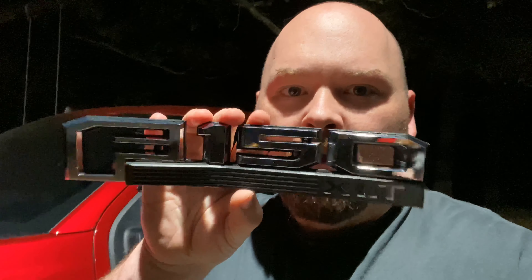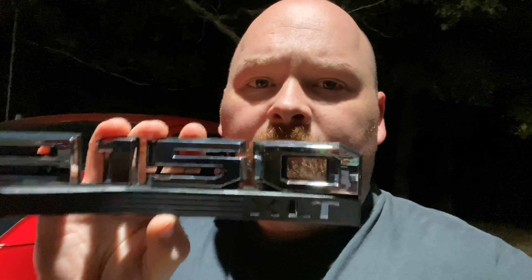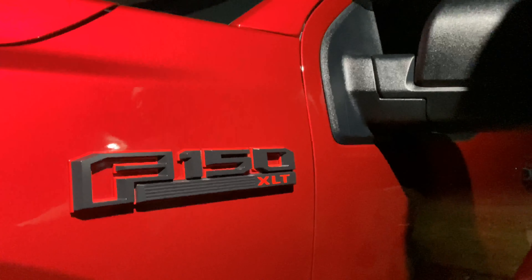What is up guys, in this video I'm going to show you how to take your F-150 badge off so you can upgrade it — whether you're going to color match it, bought something else, whatever it is. I'll show you how to take this off and put something else on there. This whole job took 30 minutes so buckle up, here we go.